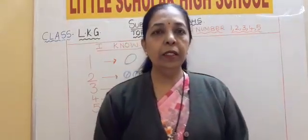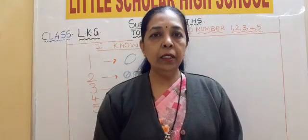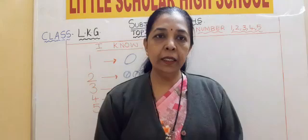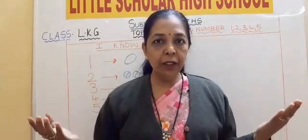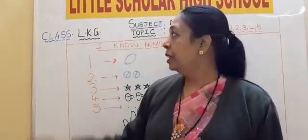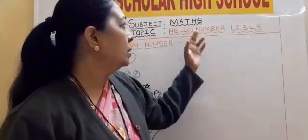Hello children, welcome to Margo Darsha Play School at Little Scholar High School. I am Mrs. Maria Stella in the kindergarten section. How are you all children? Hope you all are good and fine. God bless you children. In KG children, the subject is math.